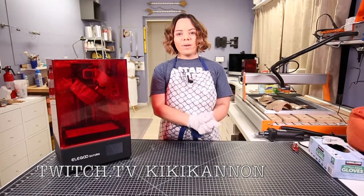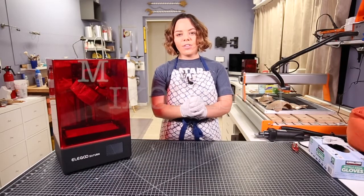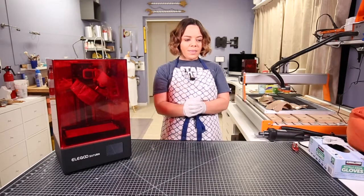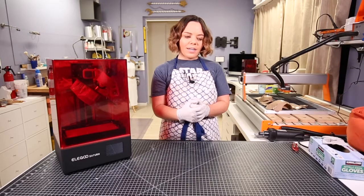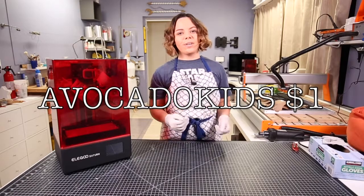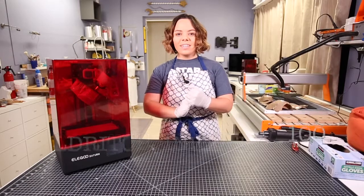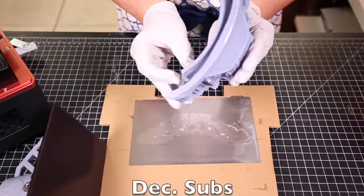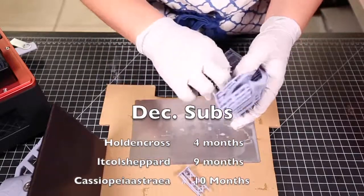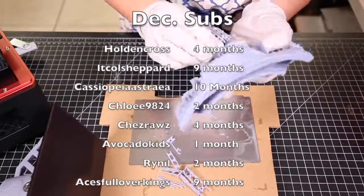I would like to thank all my supporters on Twitch this month. Thank you so much to Make the List for being a tier 3 sub. For this month's donations in December — thank you so much to Dazda, Kat, and Avocado Kids for the $1 donation, and thank you to Eldrich for the $100 donation this month. Really, really appreciate that, guys. And a round of applause for all my subs this month — thank you for the continued support. I love you guys hanging out with me and the cats.